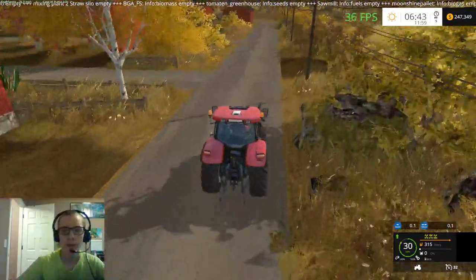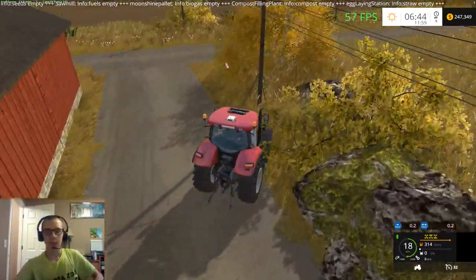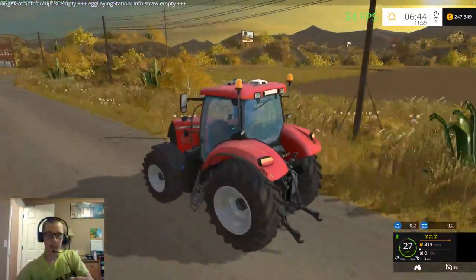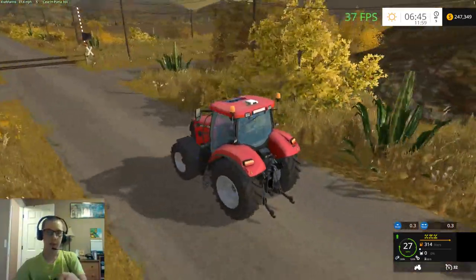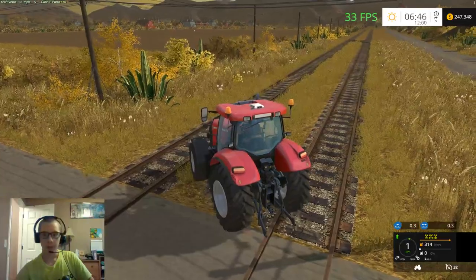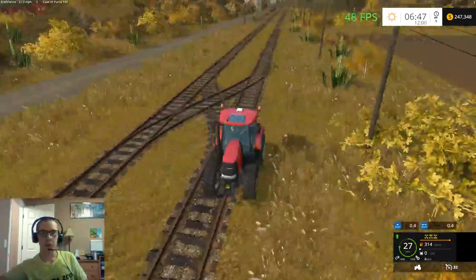There we go - there's 30%. 37% - I want to get it around like 50% at the minimum. I don't know if the train actually has collision on it or not, so we can try and hit the train. Let's see which way the train is going to come from - I think it's coming down there. Let's go ahead and drive down the track and see if we can find it.